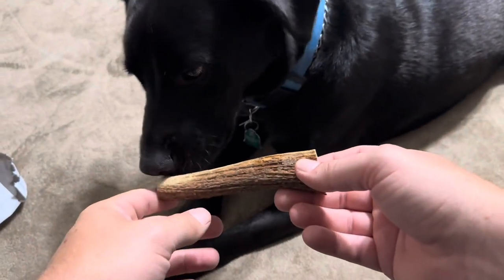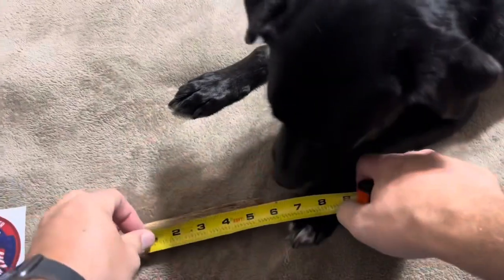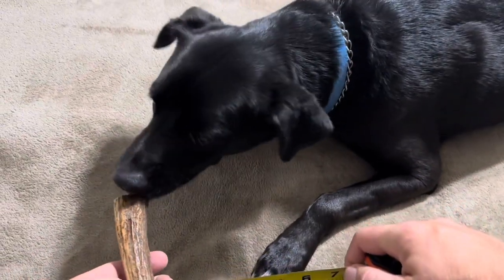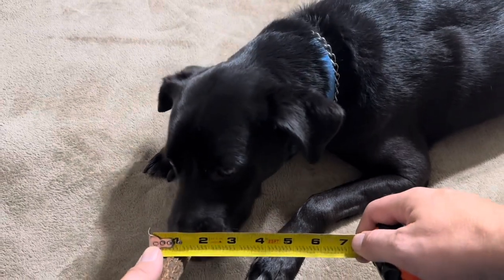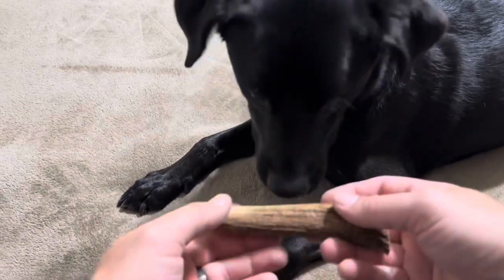I'm going to grab a tape measure to give you the exact measurements. This is only about five and a half inches long. At its thinnest it's under an inch — about seven eighths of an inch — and at the thickest part it's about an inch and three eighths. So definitely a pretty small piece.